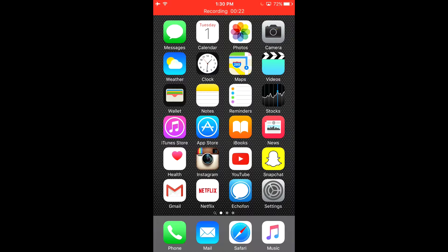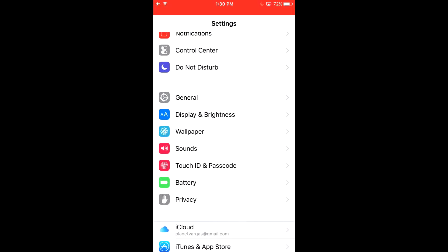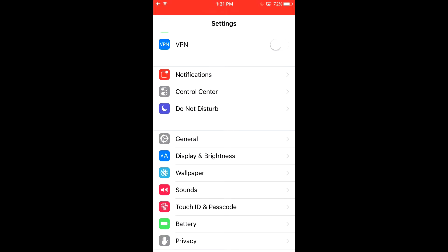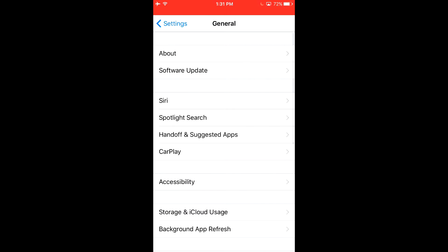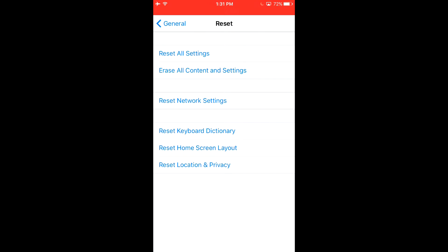Basically all you need to do is go to the Settings app, which is right here. Once you're in the Settings app, this is going to pop up. You want to hit General, scroll all the way down, and hit Reset. Out of all of these options you want to choose Erase All Content and Settings.